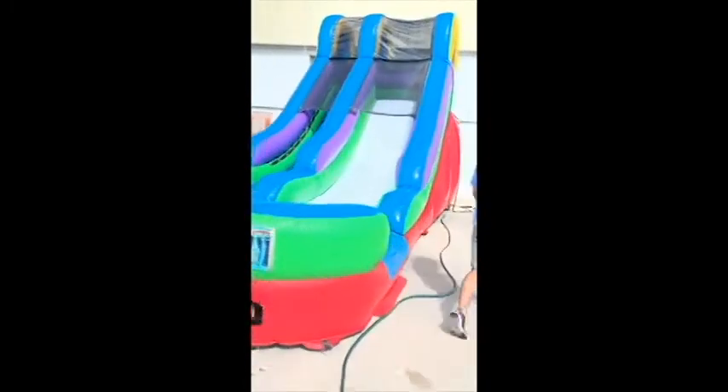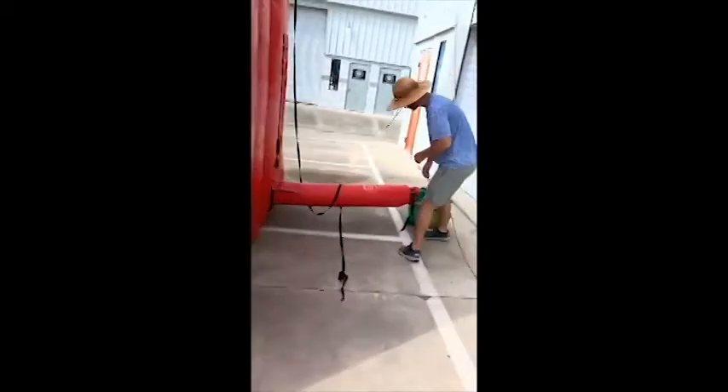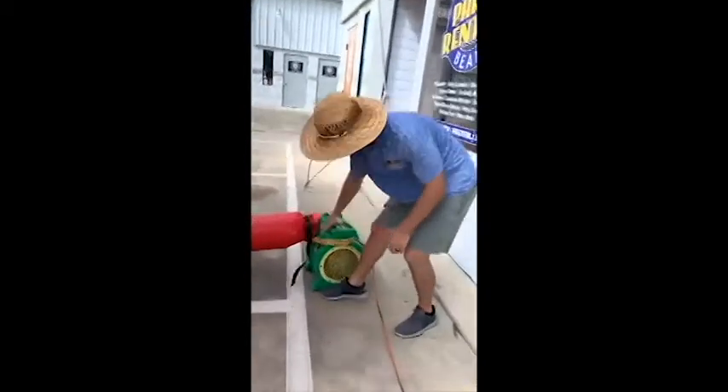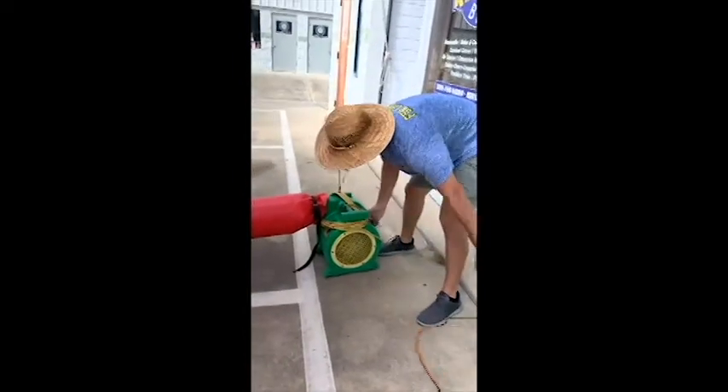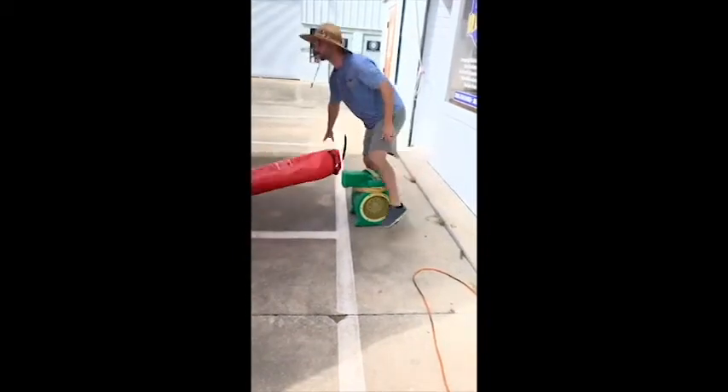Then you're going to come around to the back side. There's a switch right here — you're going to turn that switch off, unplug it, take this, push down on the alligator clip, and go ahead and pull that tube right out.